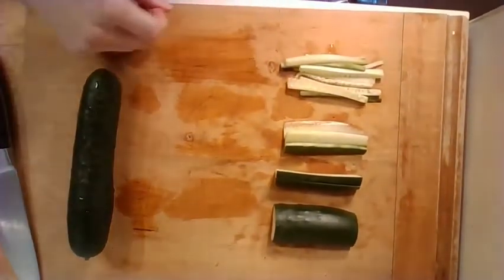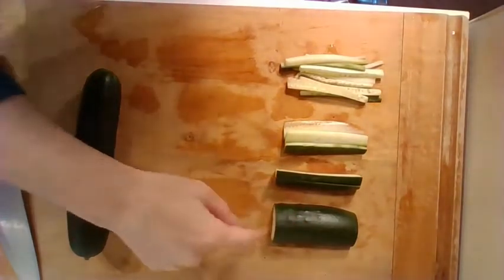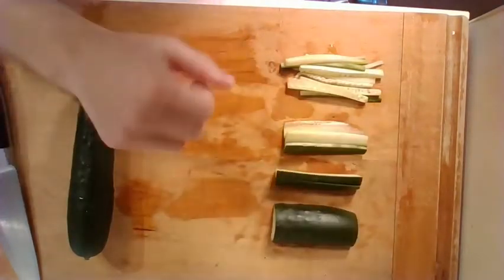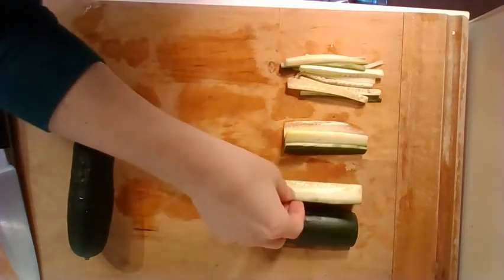If you look down at my cutting board, I'm in my kitchen here. We're going to start off by cutting the zucchini into chunks about four inches long — that's about the width of your hand. And then we're going to cut those chunks into planks, which are kind of like strips.